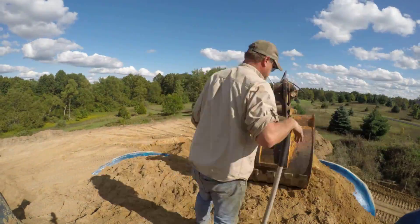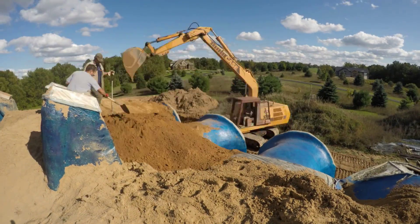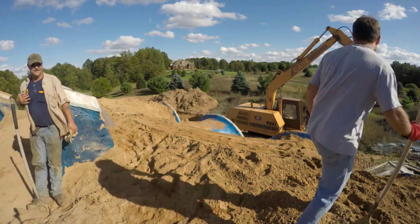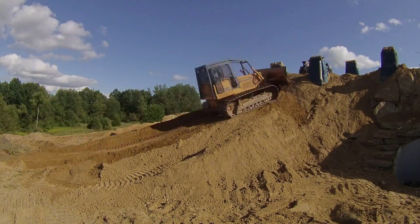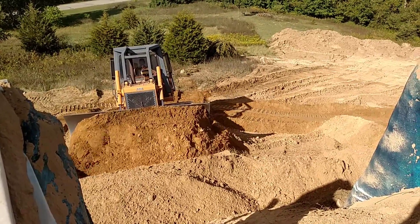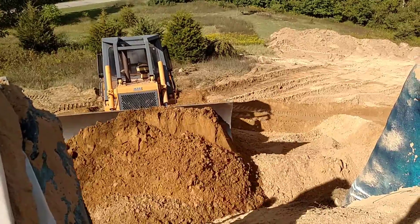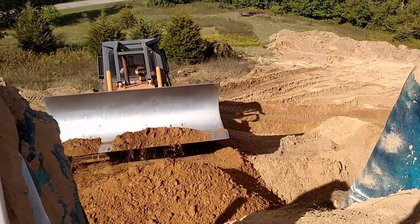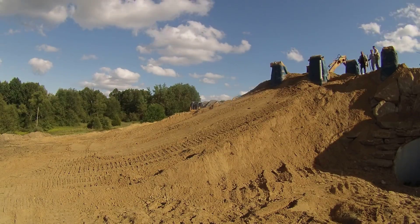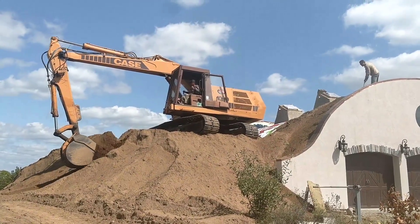Then the excavator moved around to work from the south side. On the north side, the bulldozer pushed away the platform it made for the excavator and shaped the hill. Keep in mind that this is just the first layer — this is the part that will be under the umbrella. There's still more dirt to come. The traction on that bulldozer is amazing. Then back again to the garage to finish up on that side.